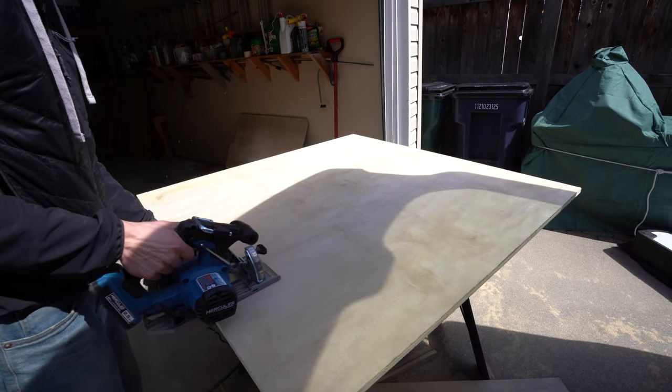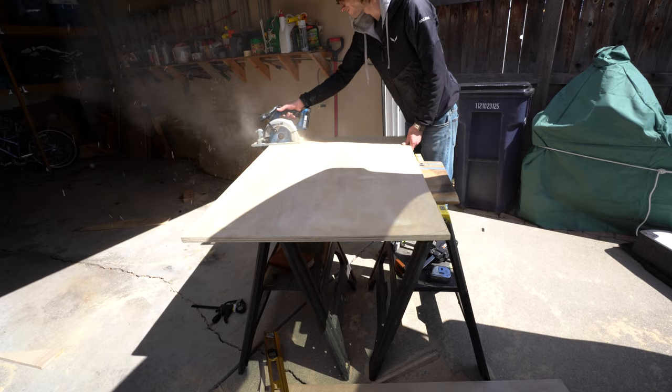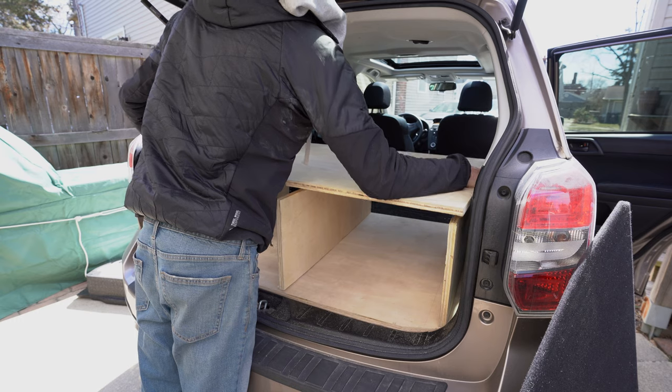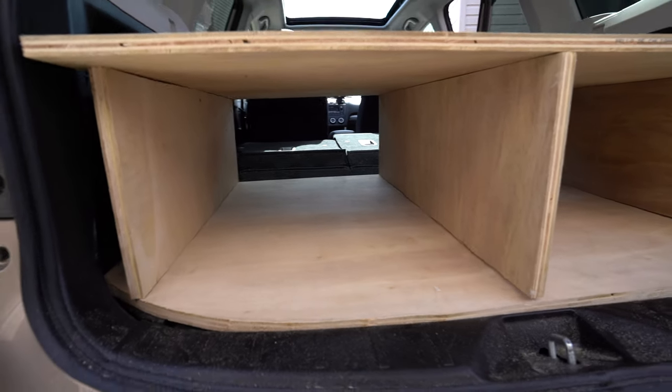The mainframe is built using three-quarter-inch plywood. It has five total pieces: two large horizontal pieces that are custom fit to the shape of the trunk, and three vertical supports that create two large areas of storage underneath the platform.